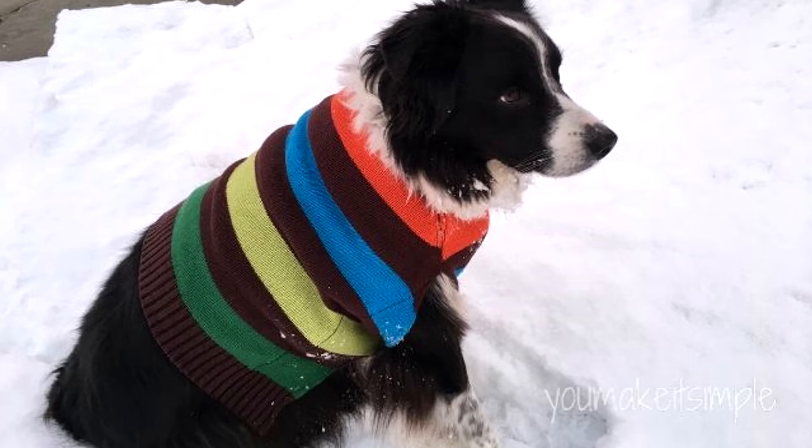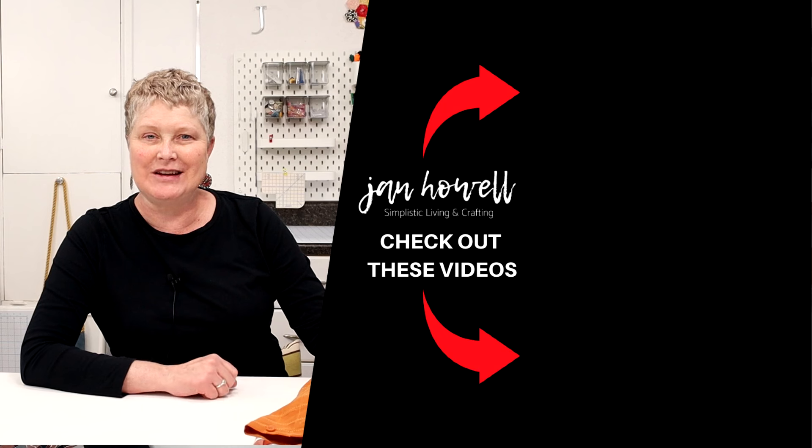I hope you enjoyed that tutorial. If you haven't subscribed to my channel yet, make sure you do that. Click on the bell so you can be notified when I put new videos up. If you have a question or comment, make sure you leave that in the comment section below. Be sure to check out my other tutorials and my website YouMakeItSimple.com for other DIY projects and tutorials. Have a wonderful day and we'll see you next time.